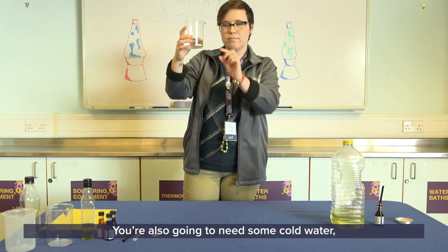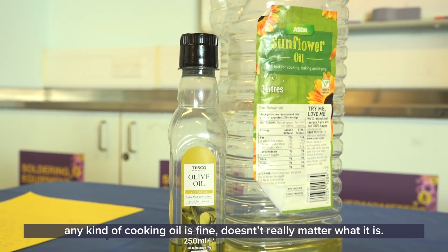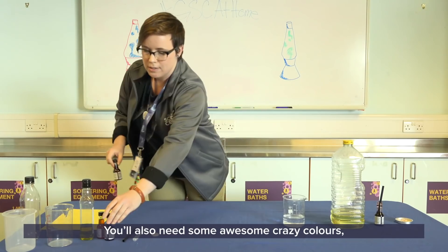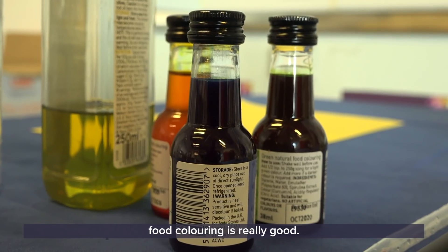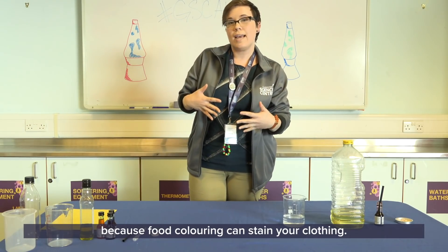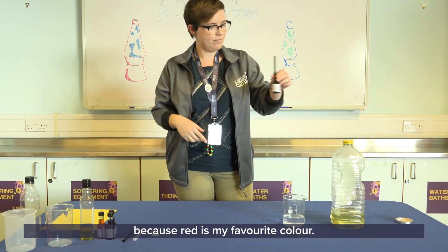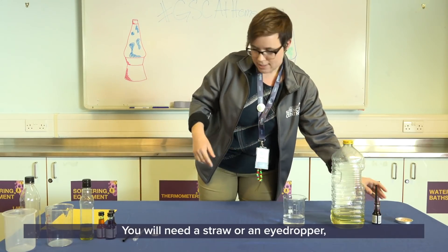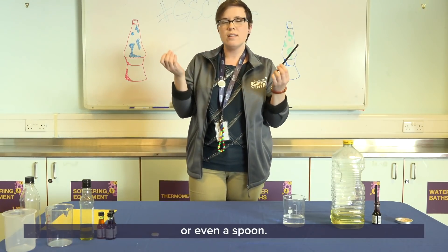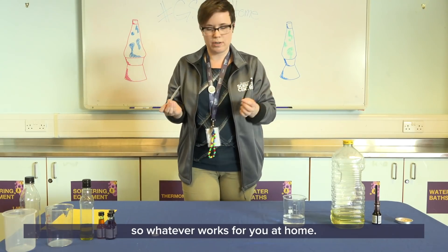You're also going to need some cold water — I've got some right here. You'll need some oil; any kind of cooking oil is fine. You'll also need some food coloring for awesome crazy colors. Make sure that you wear something to protect yourself because food coloring can stain your clothing. I'm going to be using red today because red is my favorite color. You will also need a straw, an eye dropper, or even a spoon — something to suck up your food coloring and drop it into the water.